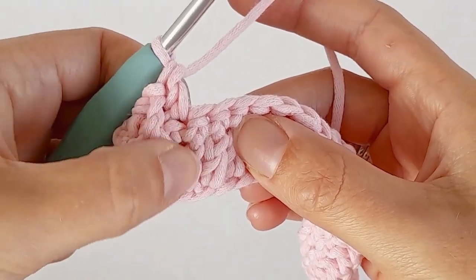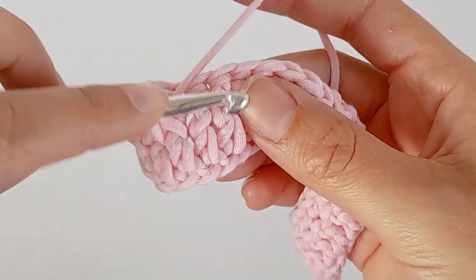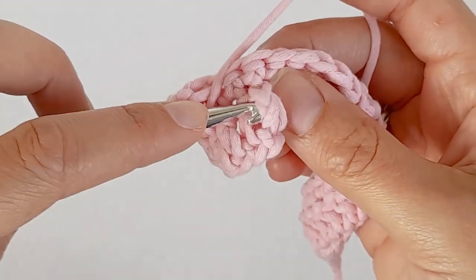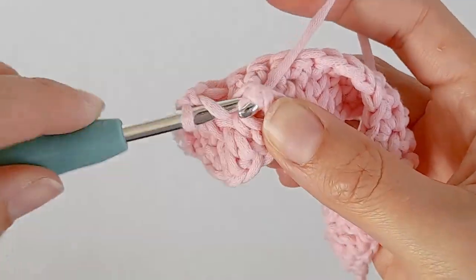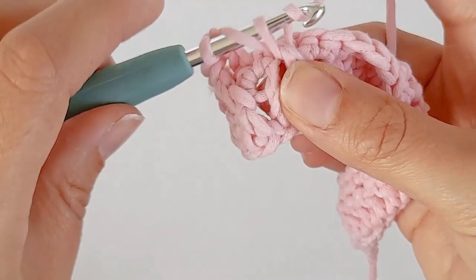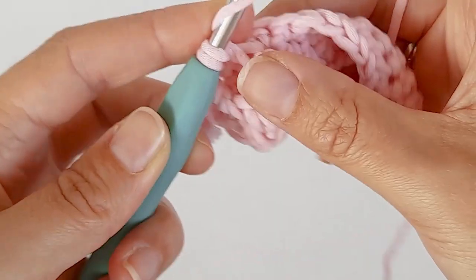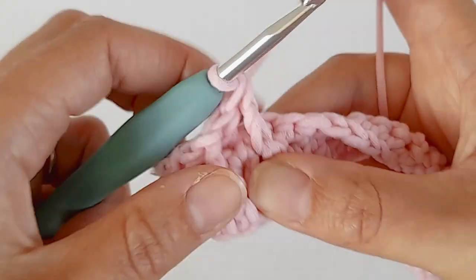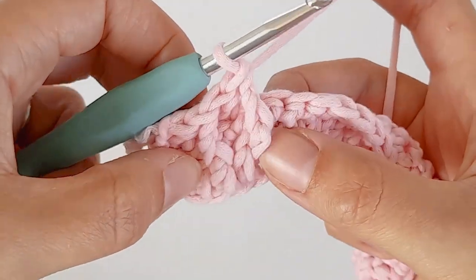Now skip this post and make a front post double crochet in the next one. Hook behind the double crochet, yarn over, pull it through, and just make a double crochet - yarn over, pull through the first two, yarn over and pull through the last two. That's the pattern all the way along.